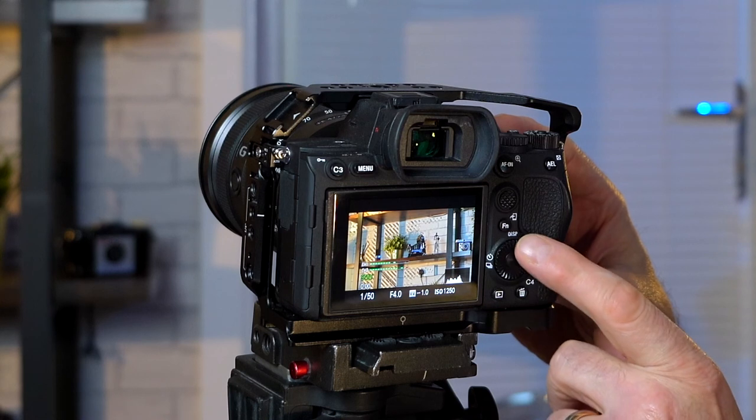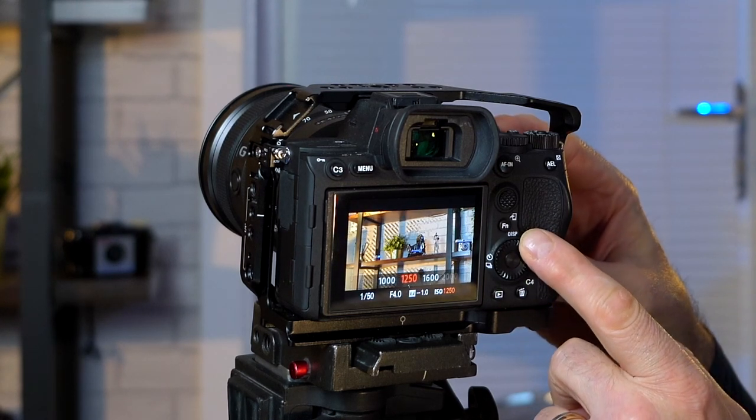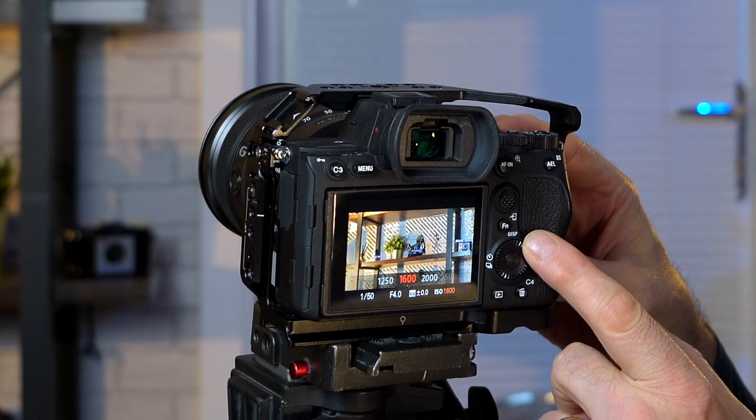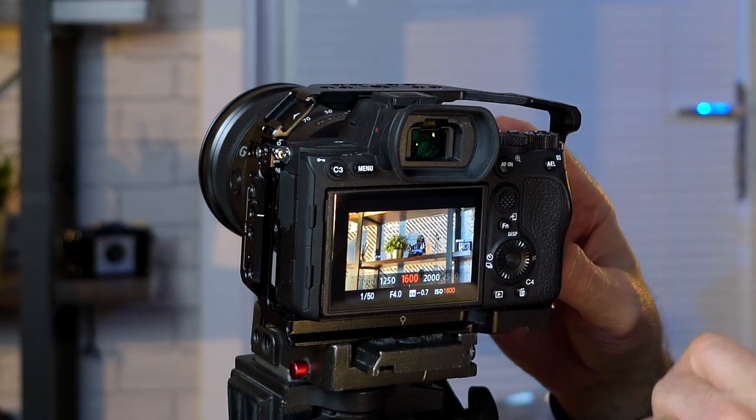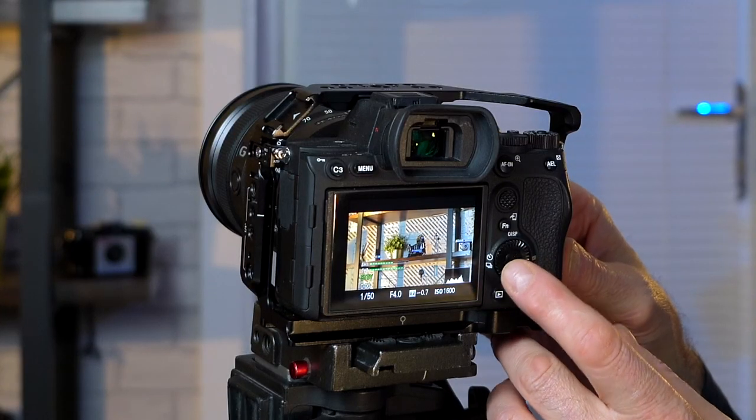The dial I've changed to be ISO, so as I turn it, it will just change my exposure. As you can see I've got the zebras on, so that will help me see if it's overexposed. I like to use the camera on manual whether it's video or photography, and then all I need to do if the light changes is just bring up or lower my ISO.